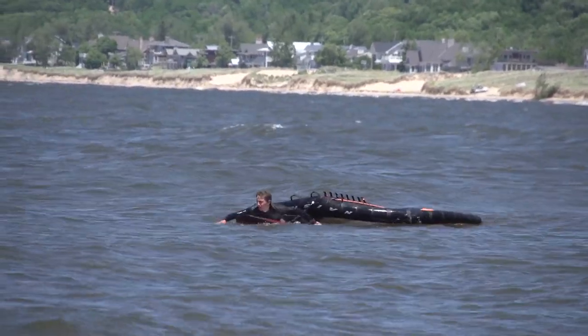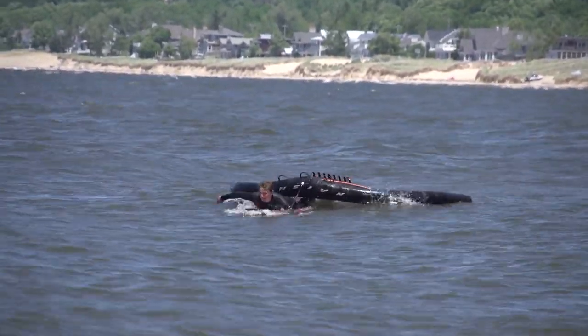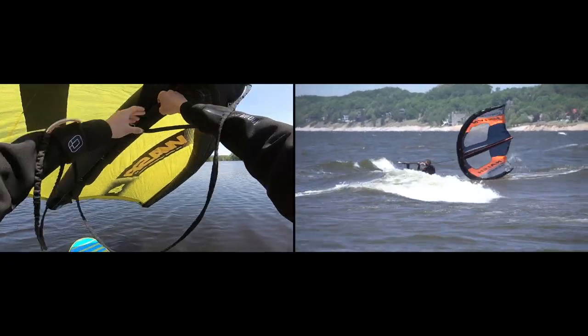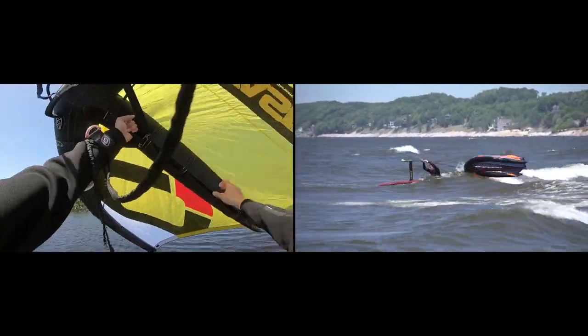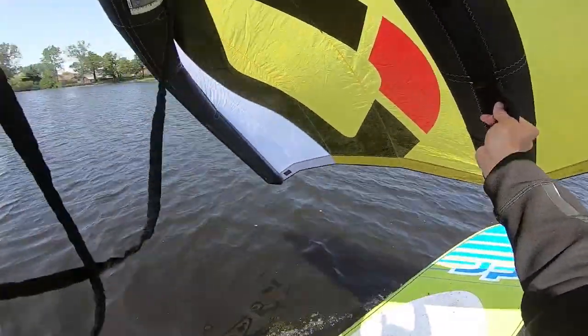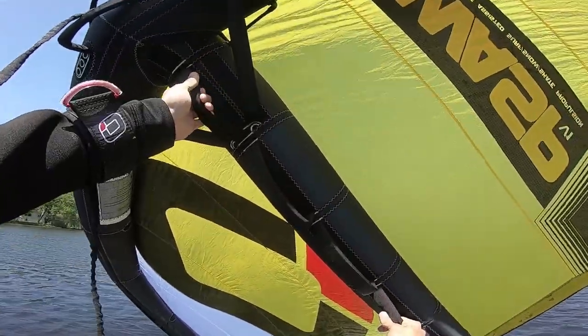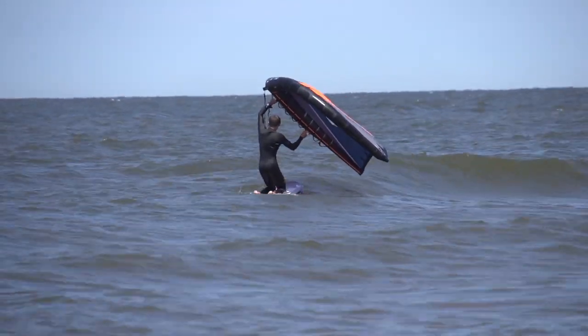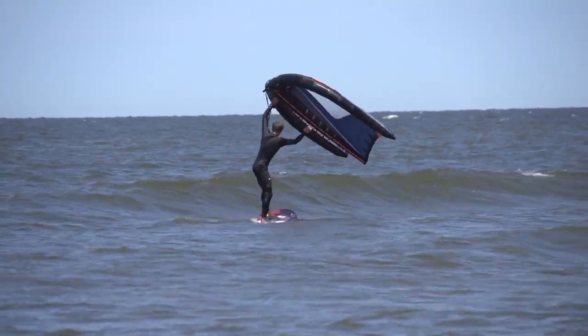Hey guys, this is Cole from Mackkiteboarding.com and this will be the second video in our wing foiling basics playlist. Today we're going to go over your first session in the water. We're not just going to throw you out in the water with your wing and your foil — we're going to walk you through a good first step, going from land to water in a controlled manner, keeping you safe but also on track to become an avid wing foiler.